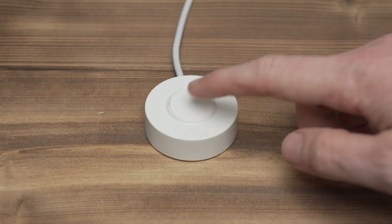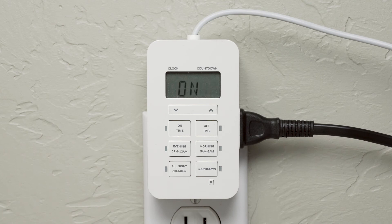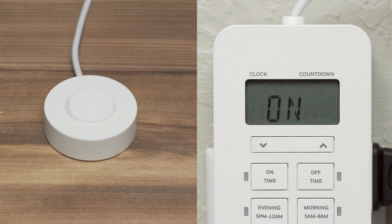The tethered button provides manual control of the timer. If no scheduled programs are active, the button turns the connected light on or off. It also overrides active programs. When the timer is on, pressing the button turns the light off until the next scheduled on time. With the timer off, press the button to turn on your lamp until the next off time.